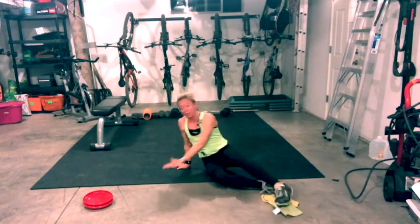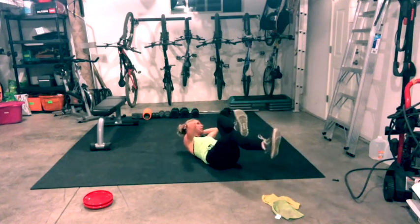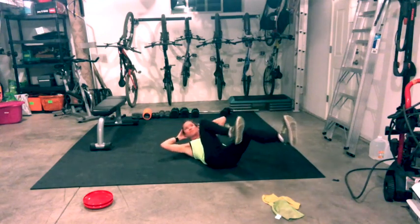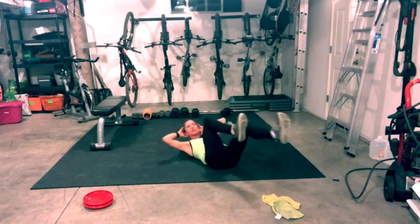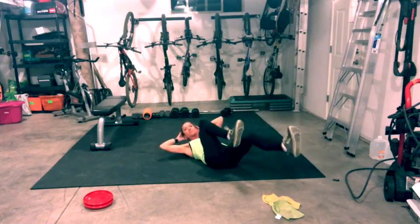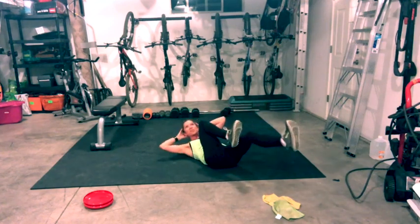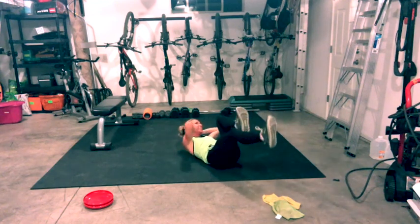Roll over onto your back for criss-cross — yogi bicycle. Keep your chest lifted, pull your belly button in, side to side. Stay with your breath, feel your core.